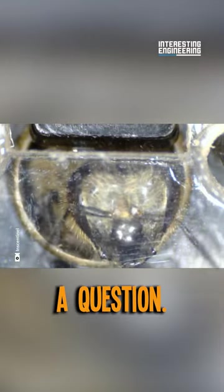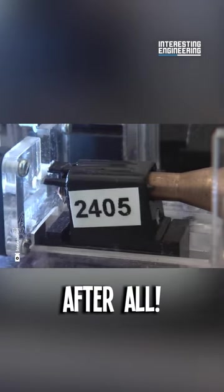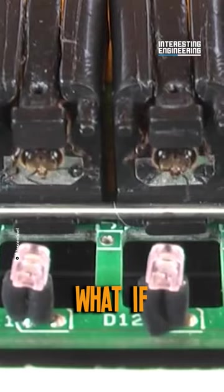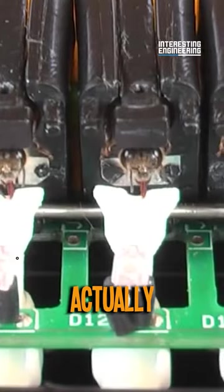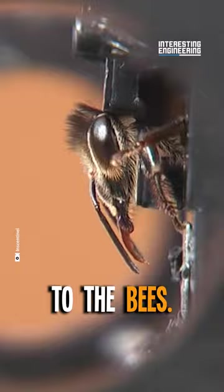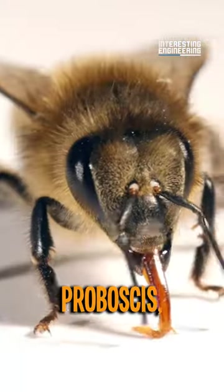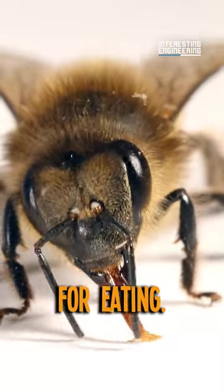Now, you might have a question: how do you train bees to detect bombs? They're not dogs, after all. What if we told you they actually are just like dogs? The same principle applies to the bees. However, instead of salivating, they stick their tongues out — called the proboscis — which they use for eating.